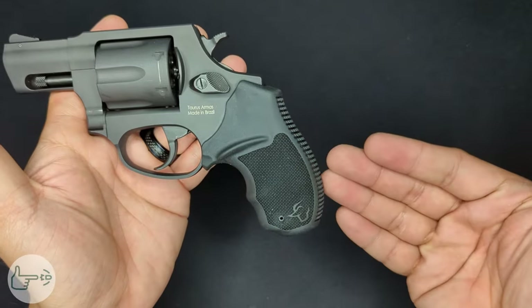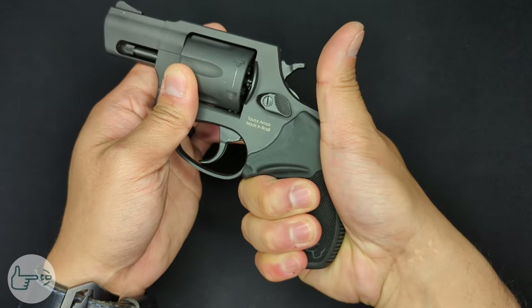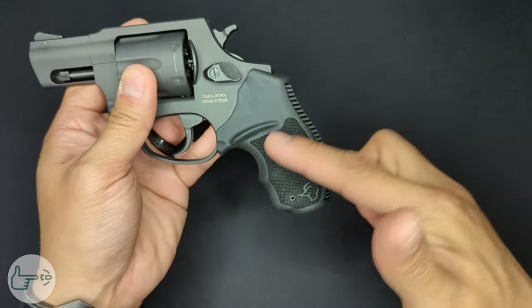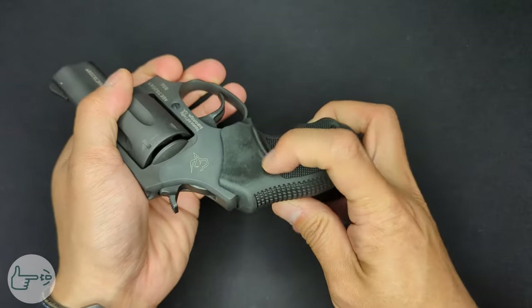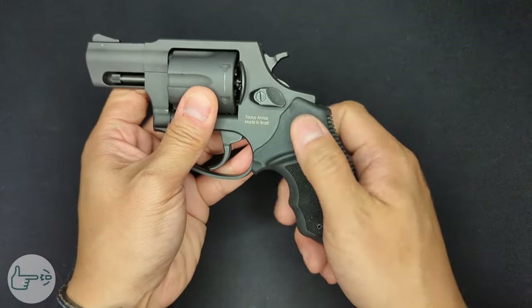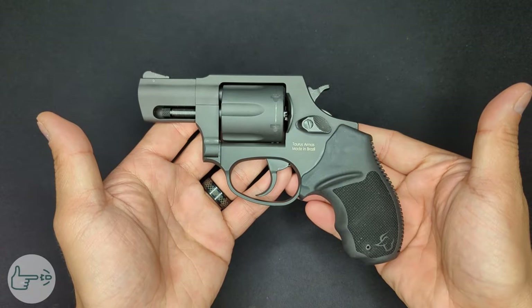Moving back from the trigger, we have the Taurus rubber grip. It's about a two-and-a-half finger grip for me — I have pretty normal sized hands. I can get most of my pinky on there for good purchase. It's got nice texturing on the sides and on the backstrap, it's a pretty grippy rubber, and it's got thumb ledges on both sides, which is nice for both lefties and righties.